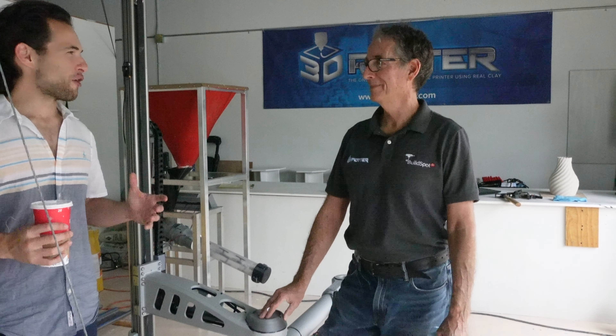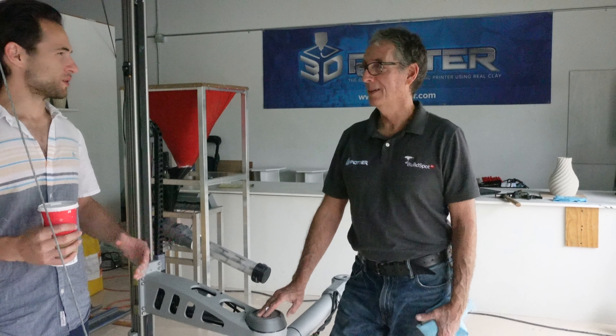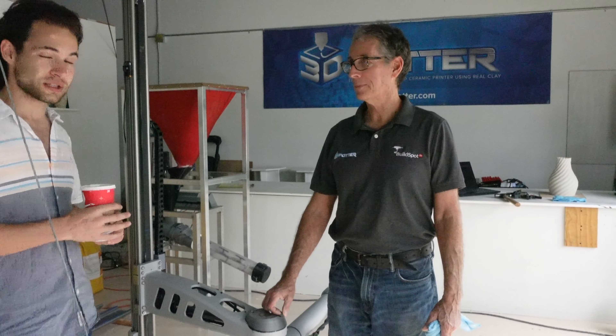Thank you for showing me around your facility today, Danny. How can people find you if they want to get in contact? We have a website at 3dpotter.com and also our Instagram, 3dpotter. You can check out their website at the link in the description. If you're a beginner, I don't know of a cheaper way to get into 3D concrete printing than with 3D Potter — many groups around the world have used this system to produce items like you've seen today.